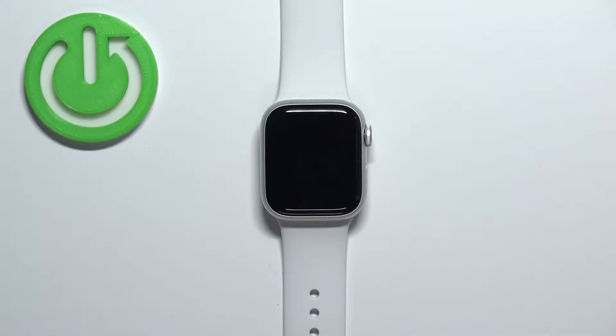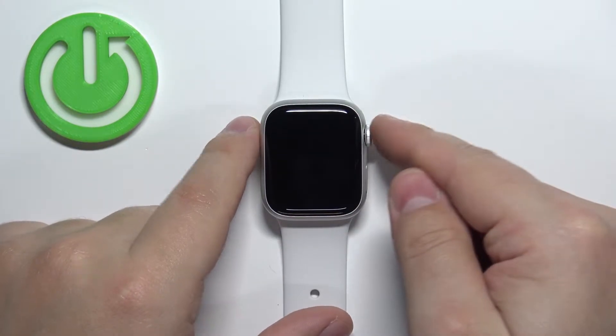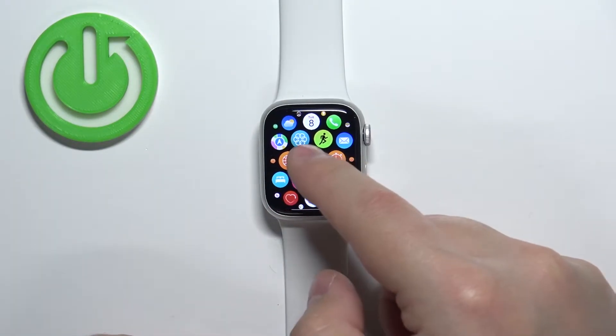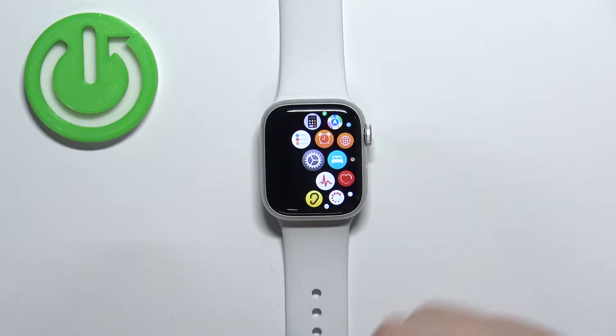First we need to enable the option to take screenshots, so let's wake up the screen on our watch by pressing any of the buttons, then press the crown button to open the menu. Once you open the menu, scroll through it, find the settings icon and tap on it to enter the settings.